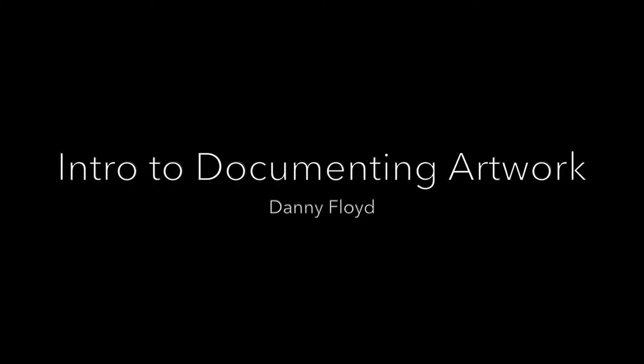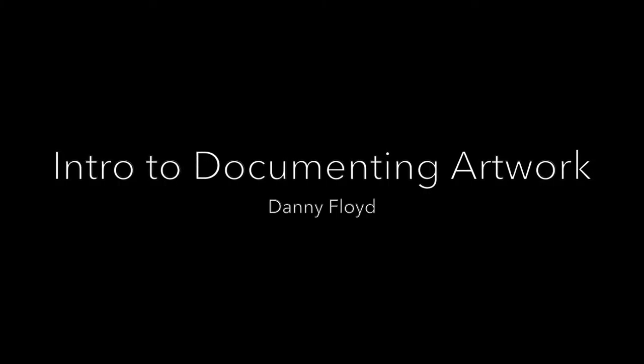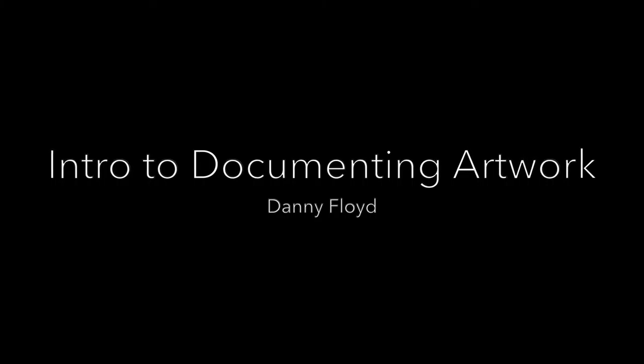Hello class. Today we're going to go over some of the basic best practices of documenting artwork. For those who have a lot of photographic experience this will seem a little elementary, but one of my goals is to make this process accessible to people who are not very familiar with photography and cameras.